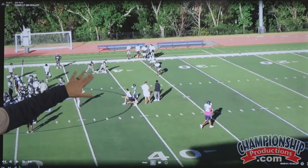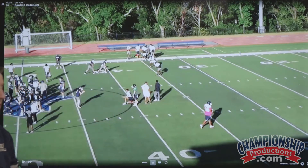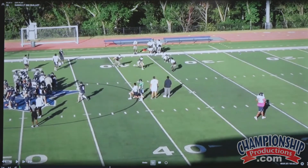Here we've got two wide receivers that are in a stack. We've got two DBs that are out, and in this situation they're playing in and out. So what they're going to do is let the routes deploy, and then they're going to match them as quickly as possible. We'll watch how this plays out.